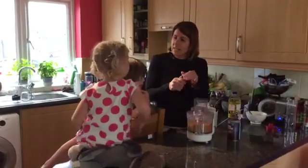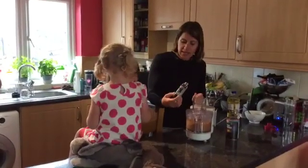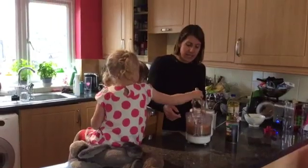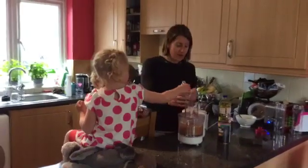A little, little teeny bit of vanilla extract. Just pour it in — just a little bit. Maybe a little bit more. That's it — good work.